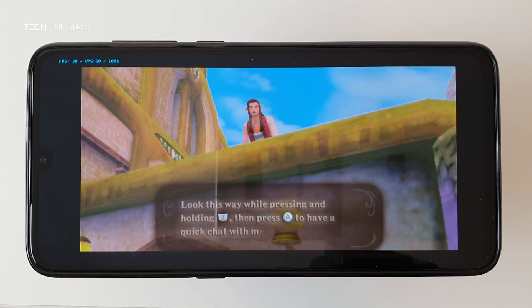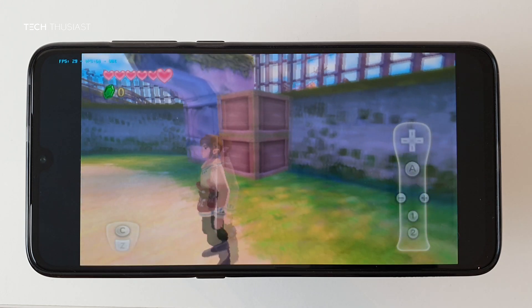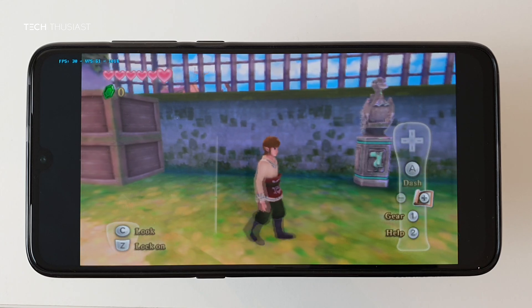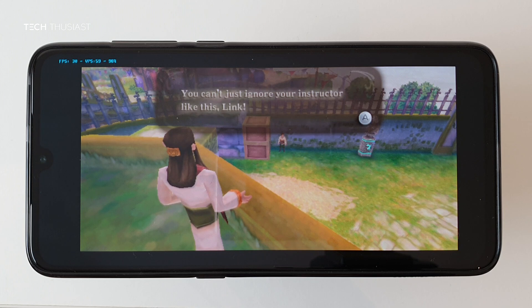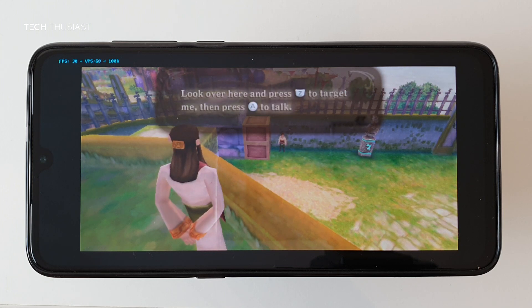I'm going to play the game for a few minutes so you can see it is quite playable. Let's see if I remember the buttons — I think I need to talk to him first.